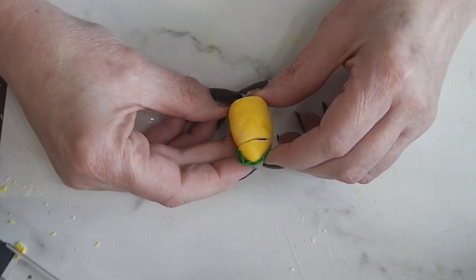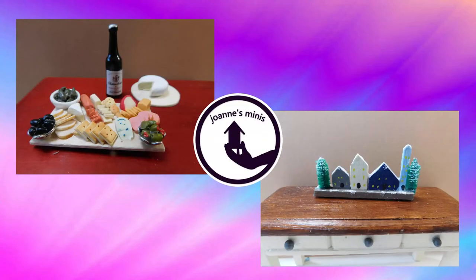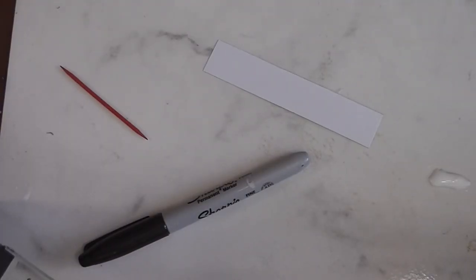Today we are adding a lemon themed cookie jar to our cookie jar collection. Stay tuned and see how fun and easy this project is. We're going to start our cookie jar like we do every month.